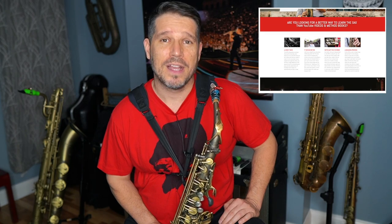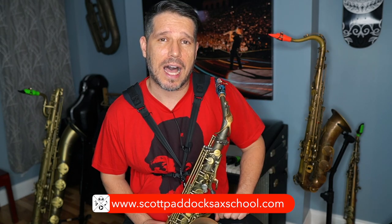The Scott Paddock Sax School will be launching in early October of 2020. It's an online subscription-based membership set up exactly the same way I teach private lessons. Everything is in order, way more in-depth, and it gives you a direct line of structured lessons on how to get from where you are to where you want to be as a saxophone player. Check out scottpaddocksaxschool.com for more information.